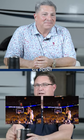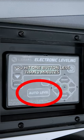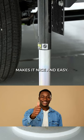Speaking of convenience, how about that six-point hydraulic auto level? Literally, you get the truck out of the way, you hit one button, less than two minutes, you're ready to party, have a good time, get to camping, get to cooking, whatever you want to do. Makes it nice and easy.